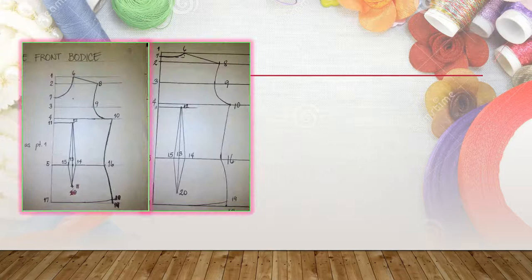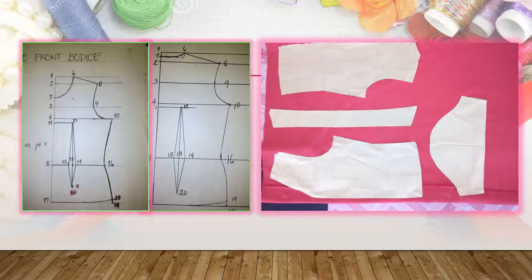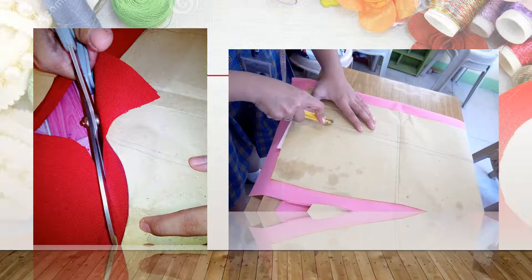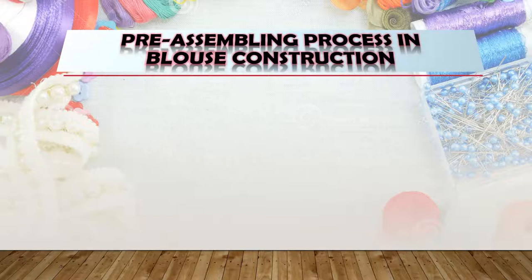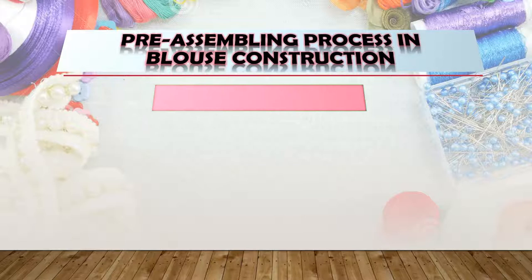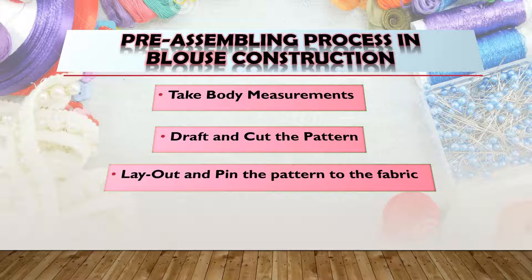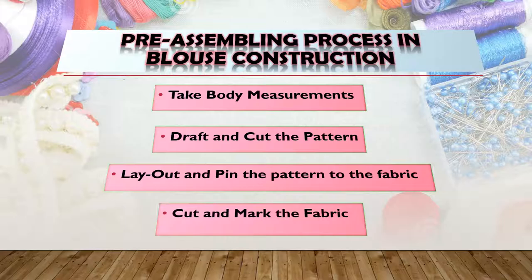You were able to draft your front and back body's foundation pattern using the body measurements that you have taken. You were also able to practice laying out the pattern pieces on the fabric. The hints in cutting and marking were also discussed. These are just some of the pre-assembling processes in blouse construction. So to review, you have taken the body measurements, drafted and cut the pattern, laid out and pinned the pattern pieces on the fabric, and done the cutting and marking.